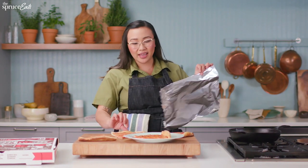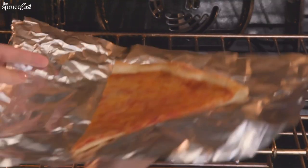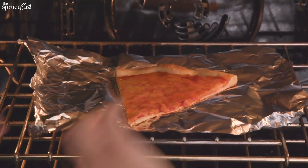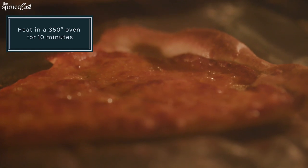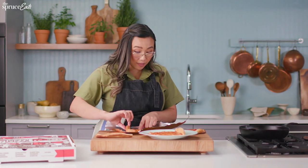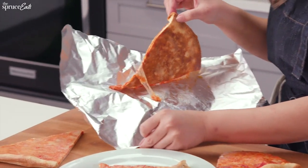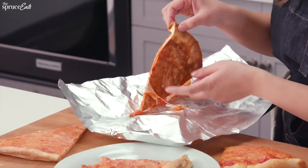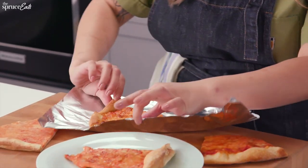Let's talk about the oven method. You want to put your slice of pizza on a piece of foil, or you can do it without foil if you want to live dangerously. Heat this up for about 10 minutes in a 350 degree oven. Here we have our oven slice, and it looks really hot so I'm not going to bite into it yet, but we can talk about the nice cheesy gooeyness. It seems pretty crispy.